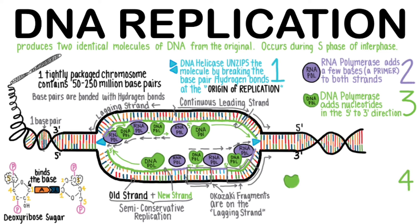In step 4, one of the many types of DNA polymerase replaces the RNA primers with DNA, still always working in the 5' to 3' direction.